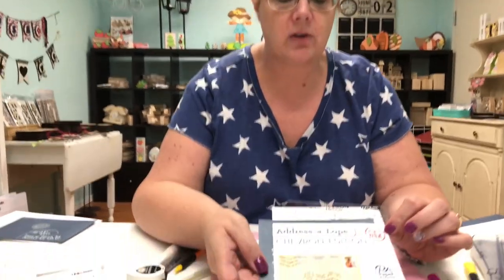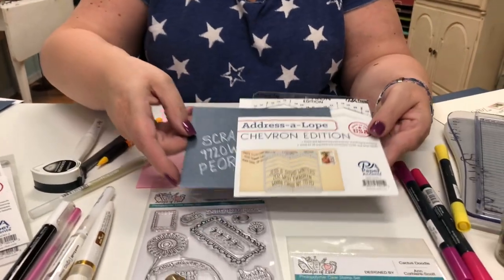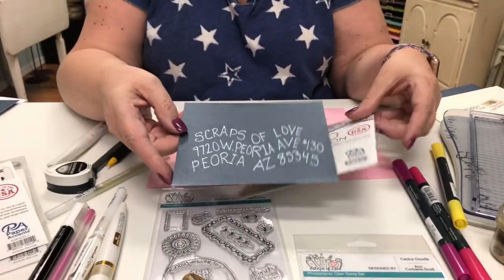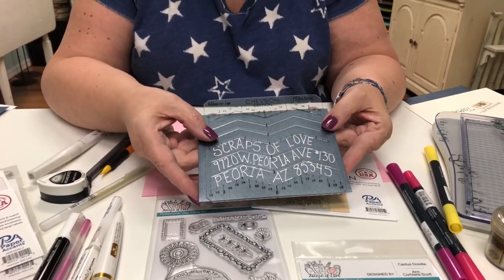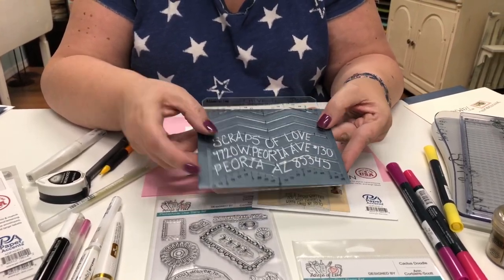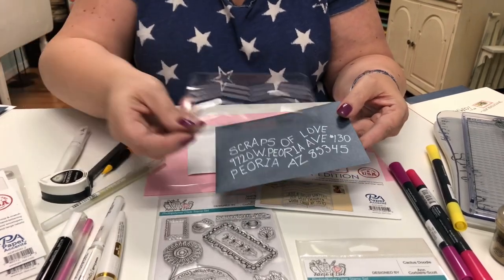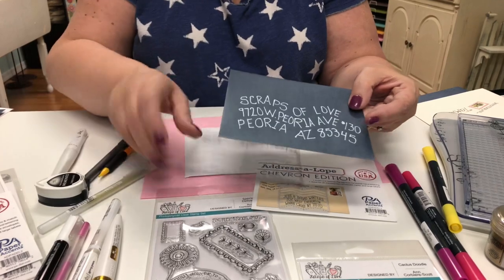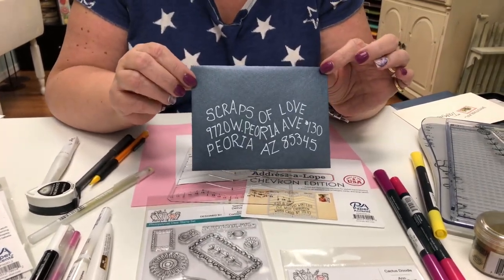We've just gotten into the store a product from Peterson Arne called Addressalope — this one is the Chevron Edition. I simply laid the stencil over my envelope and, using that as a guide, wrote in the white pen. Even though there's not a lot of other decoration on there, look at how whimsical and cute that is!